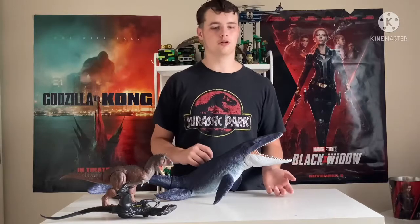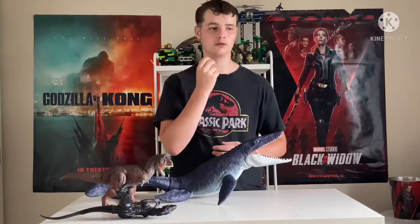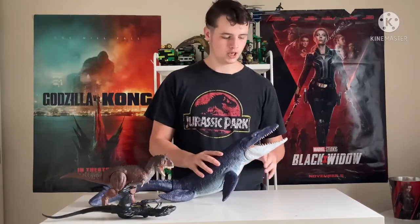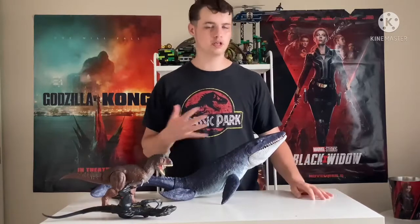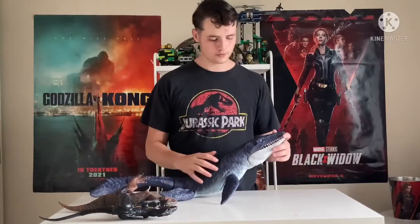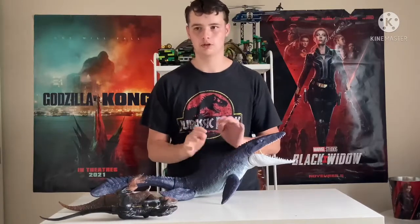That is going to be it for this unboxing — we've still got loads coming in the future. If you've enjoyed this video, I would appreciate the like. And if you haven't already and want to see more unboxing videos in the future, hit the subscribe button to join the hunt. Be safe, and until next time, we'll see you later. Bye!